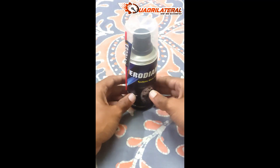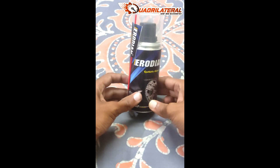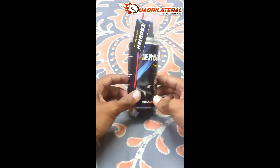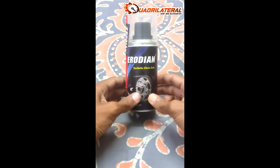Hello people, this is our Parker product. Erodian is a chain lube. This is a newly launched product. I used this chain lube on a 1000 km ride.